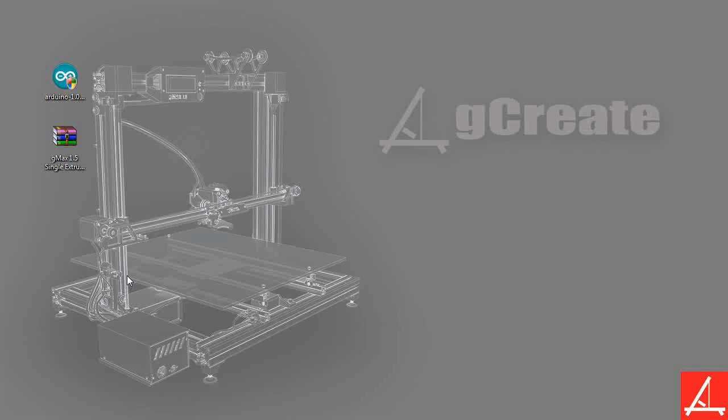So when we shipped your printer, it actually came with the firmware pre-installed. There might be times when you want to upgrade yourself to test new firmwares, or we might actually release new firmware upgrades for you. So hopefully this tutorial will teach you how to easily upload the firmware, as well as, if you want to venture into it, how to tweak the firmware to maybe open up new settings or try out different settings. We'll install the Arduino environment onto the computer and then upload the GMAX firmware onto the actual Arduino.